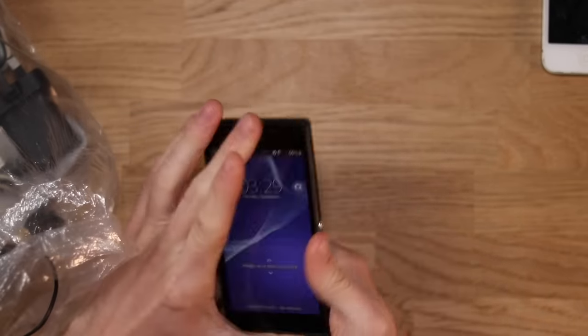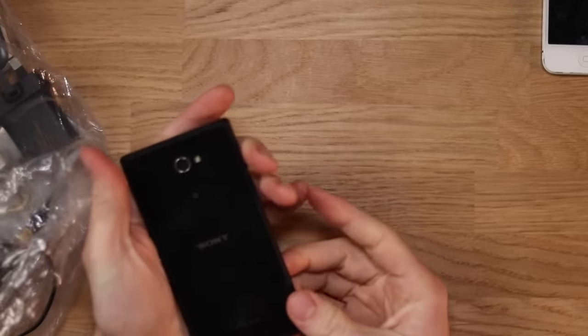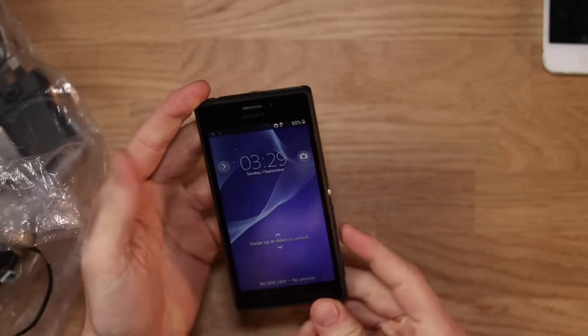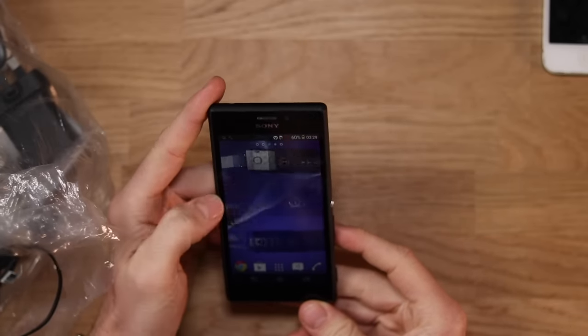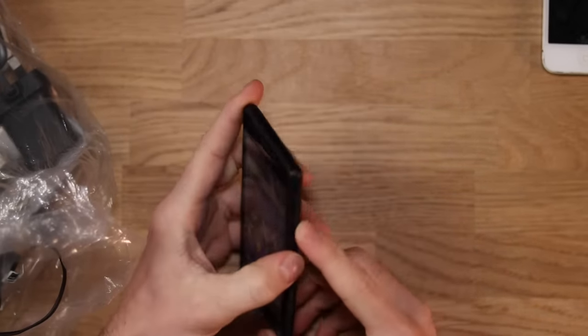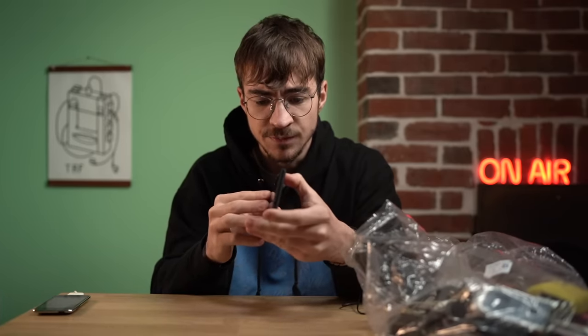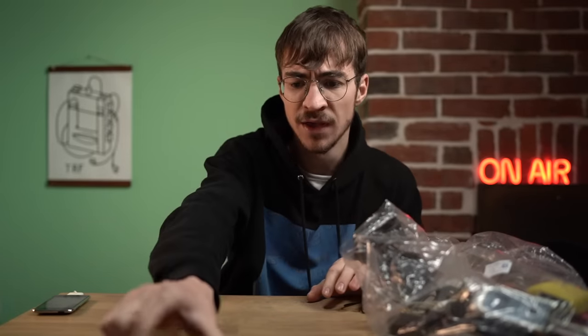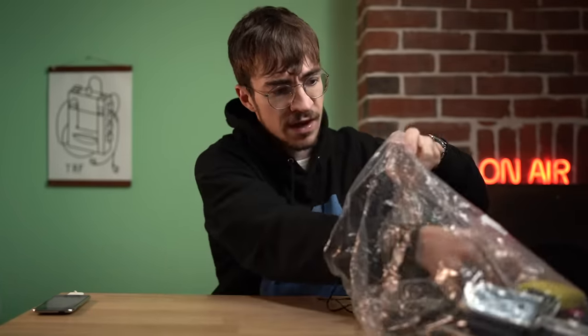We've got another phone here. This one is a Sony Xperia, and it actually looks really nice — I believe my brother might have had this phone back in the day. It seems to work perfectly fine. Nobody really is going to have any interest in this because it's so old, but it seems like it works perfectly well. I think the Sony Xperia was sort of notorious for having a good camera. We've got four working phones over there.